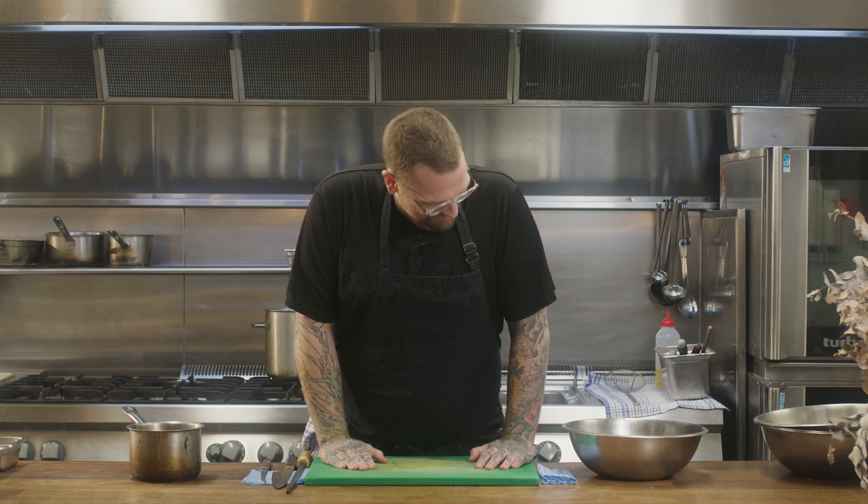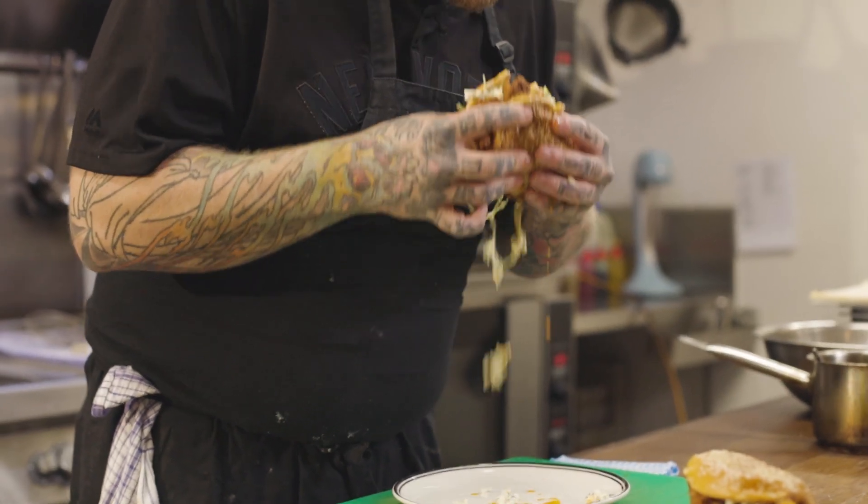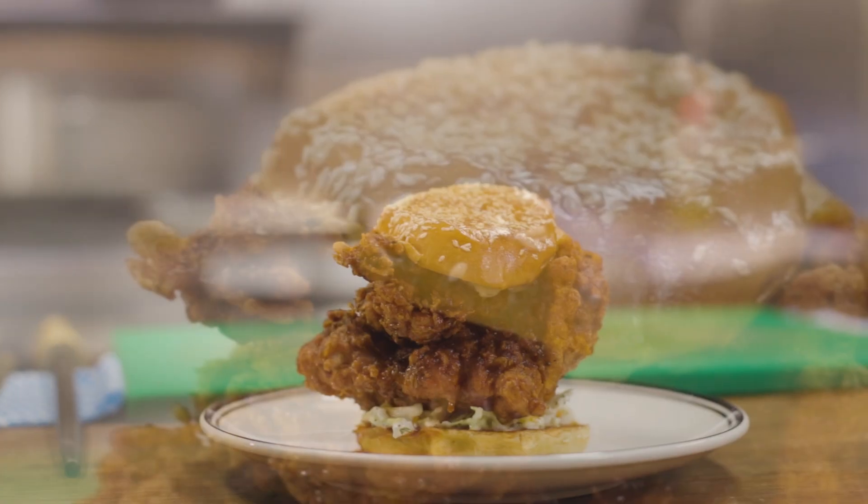Hello folks, Dobbers here once again. Welcome back to Food by Dobbers. So we're going to make a hot chicken sandwich — very easy, very simple, absolutely delicious.